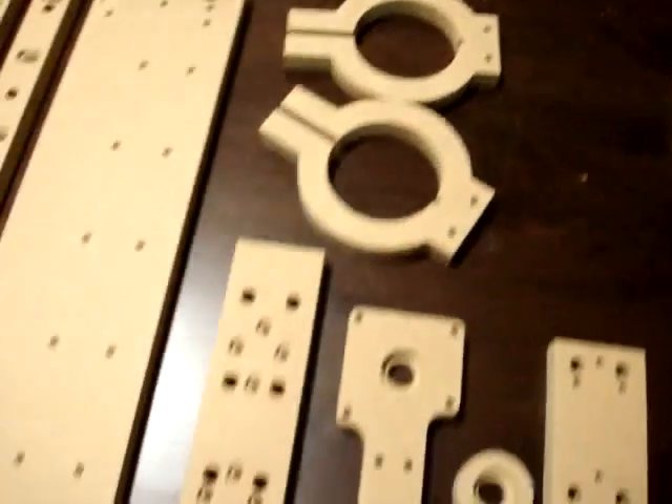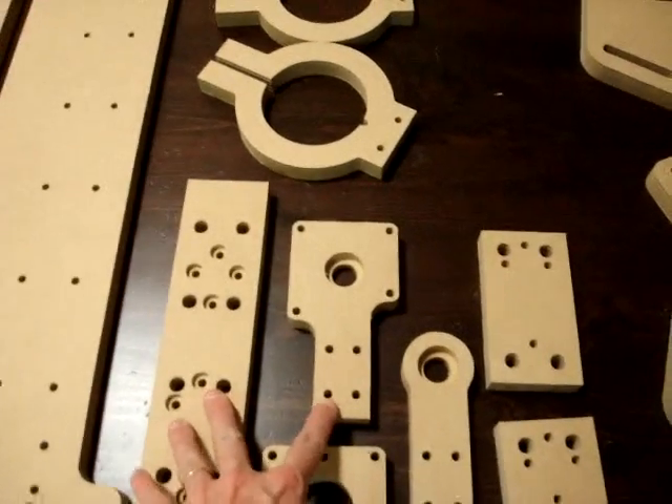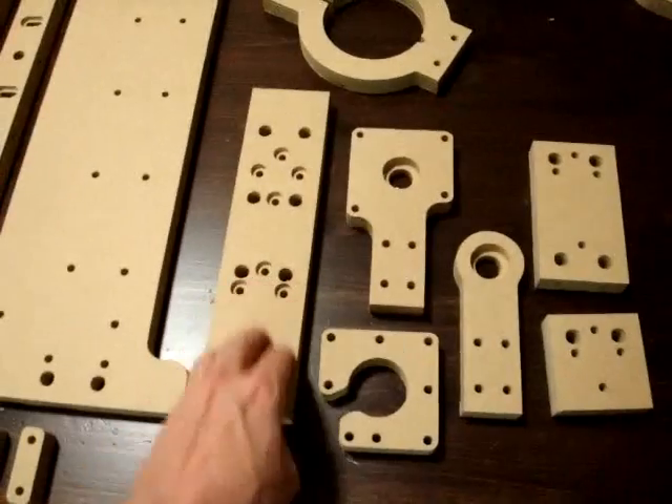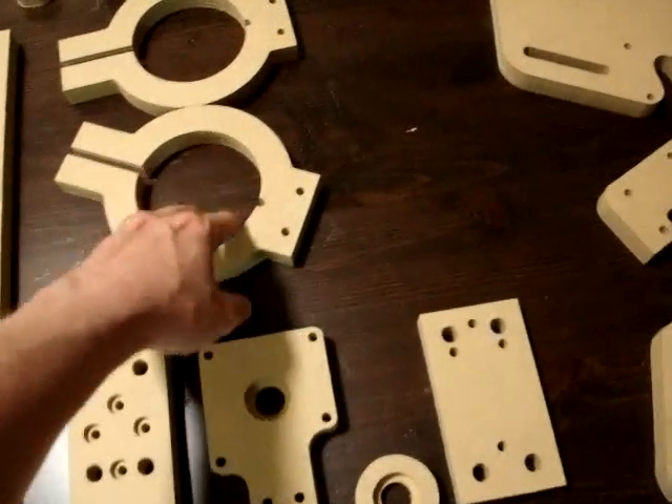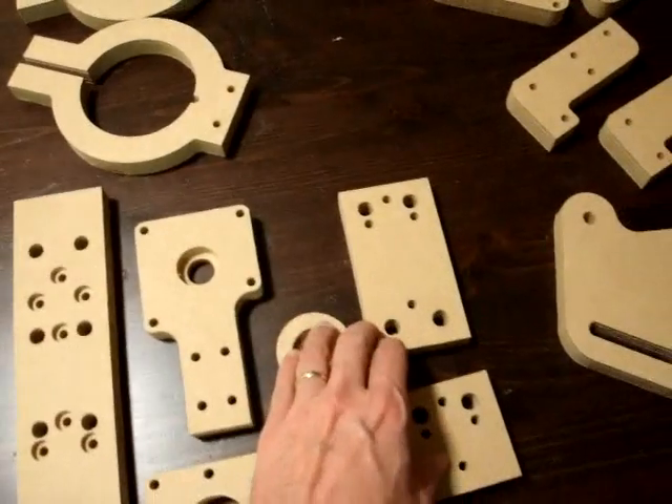These are the two motor mounts. This is part of the Z-axis, the top of the Z-axis, the actual Z-axis itself, the motor mount, and the pieces that hook the motor mounts — the spindle pieces — onto the Z-axis.